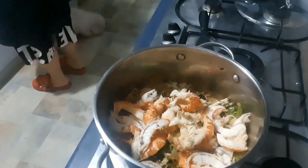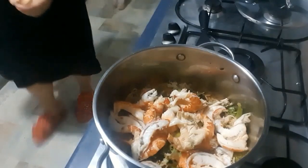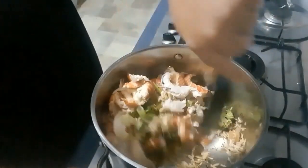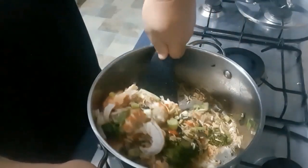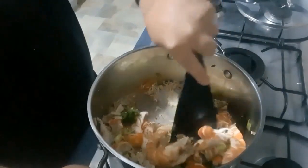How yummy and delicious does this look? The red claw meat is very low in fat — it's about four to five kilojoules — so it's very healthy and very good for you, guys. Now we just mix it around, and a special thanks goes out to Justin from the DoAdventures YouTube channel for this collaboration.